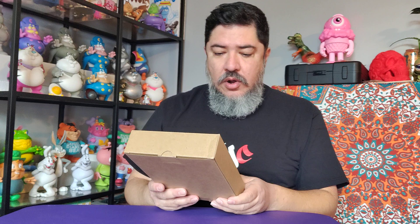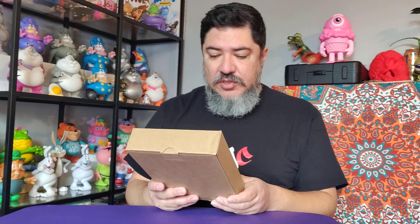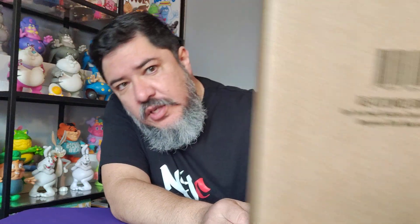This feels like two toys so I already know what it is — Run the Jewels. A box in a box. Breakdown: Run the Jewels Reaction Figures Wave 2 Set — Dangerous Killer Mike and El-P. That's what I was looking at right now.